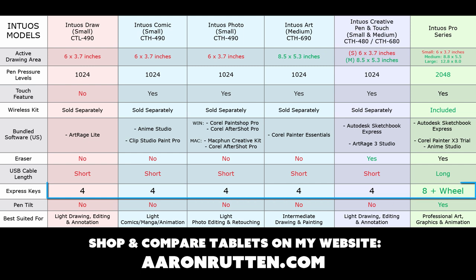As far as Express Keys, all of the new models and the old model have four Express Keys that can be customized for keyboard shortcuts and other commands. The Intuos Pro has eight shortcut keys and a radial wheel for zooming in and out. As for Pentilt, none of the new Intuos models support it, and neither does the Creative Pen & Touch, but the Intuos Pro does.